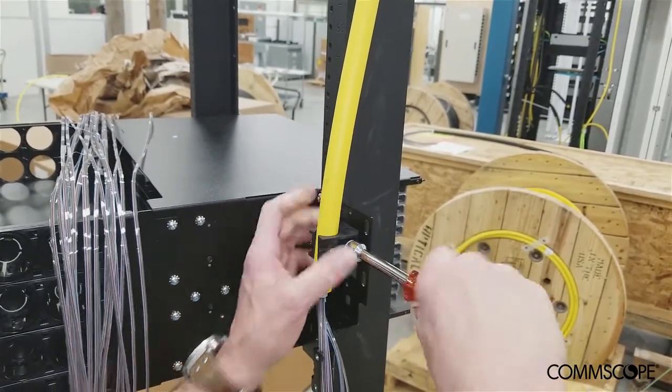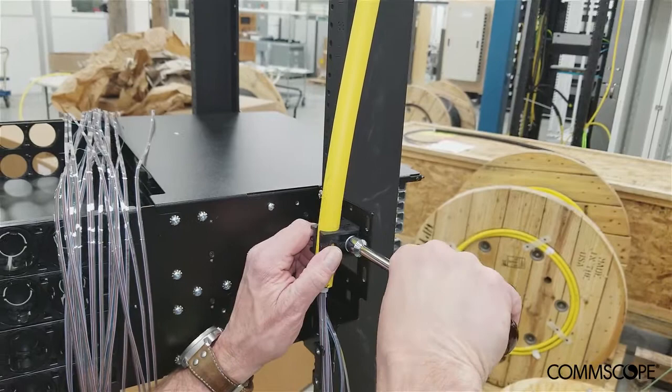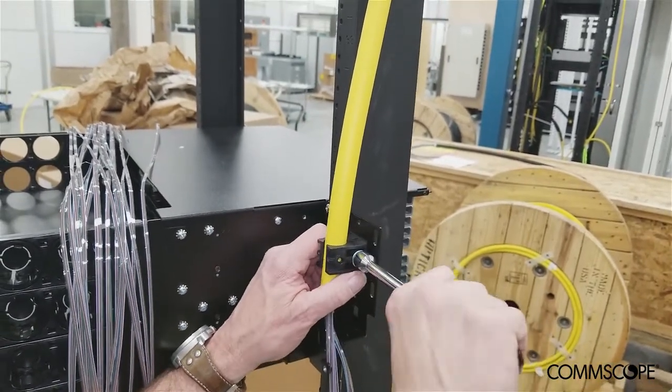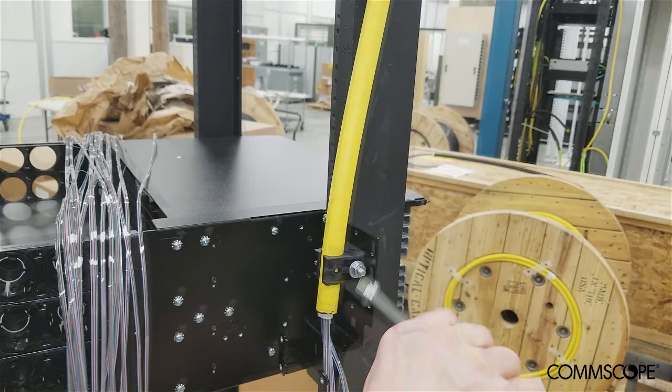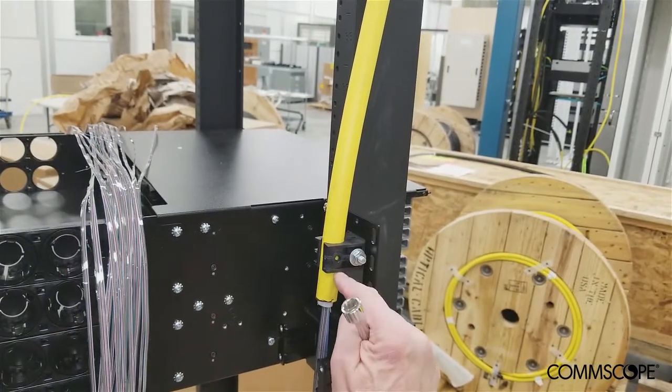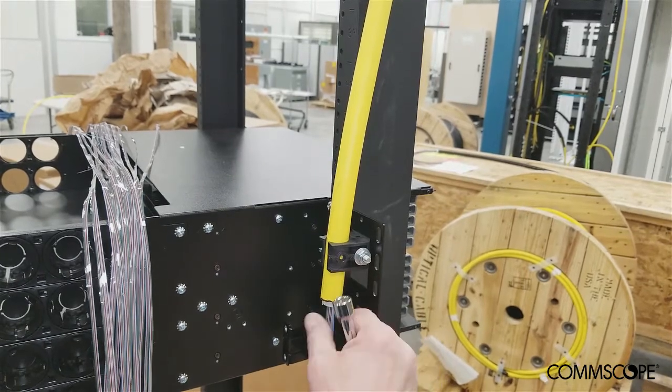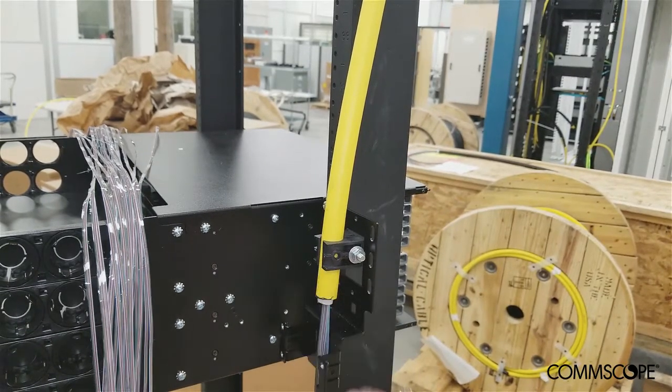Tighten the clamp until the cable is secure, but do not over-tighten as this can deform the cable sheath and cause insertion loss in the fibers. Position the cable within the clamp such that the end of the cable sheath is approximately one to one and a half inches below the bottom edge of the cable clamp.